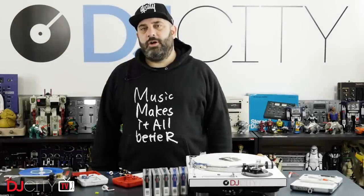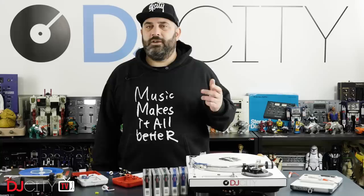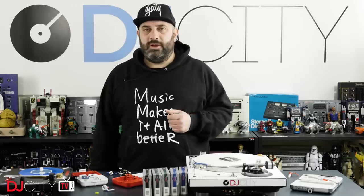Thank you for watching today. Make sure you subscribe and hit that bell icon down below to get notified anytime there's a new video from myself or the rest of the DJ City team. I'll see you soon.